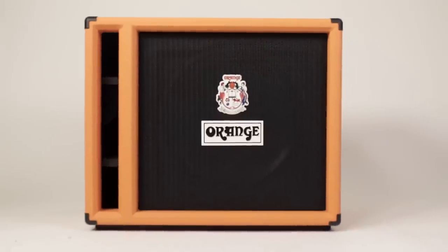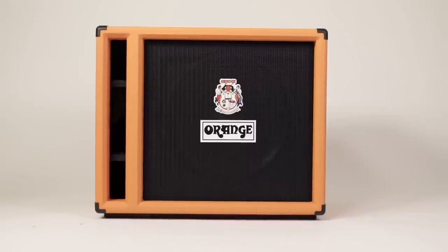Next one is the OBC 115. The cabinet is front ported in a very obvious way and equipped with an Eminence Kappa 15 speaker and no additional horn or tweeter. It can take up to 400 watts at 8 ohms and it's built as sturdy as the 410, but it's a little bit smaller and weighs a third less, which sums up to 30 kilos.